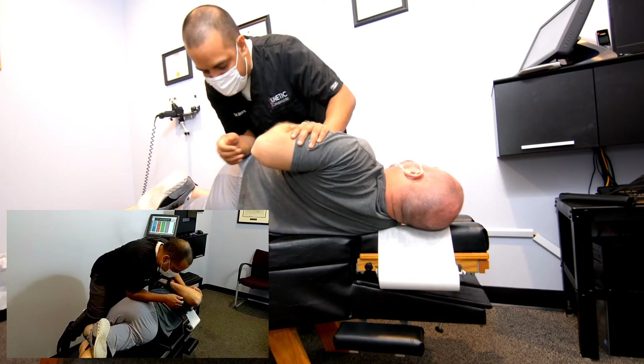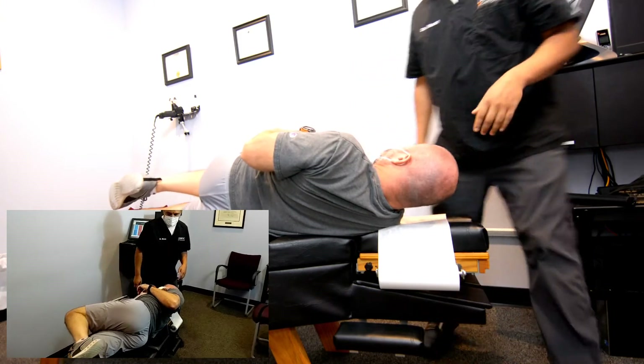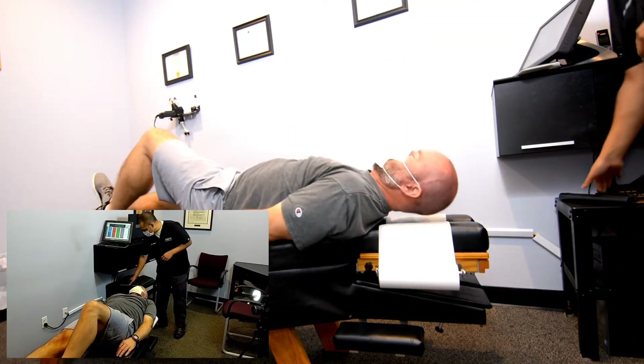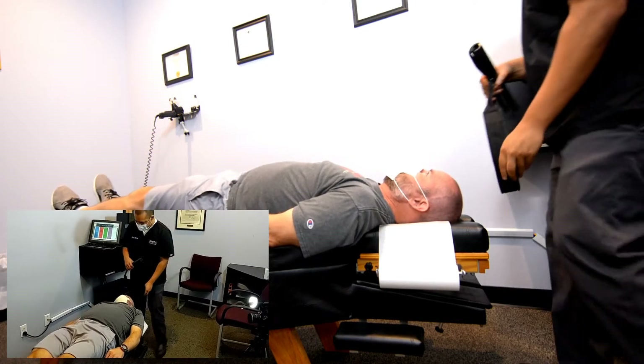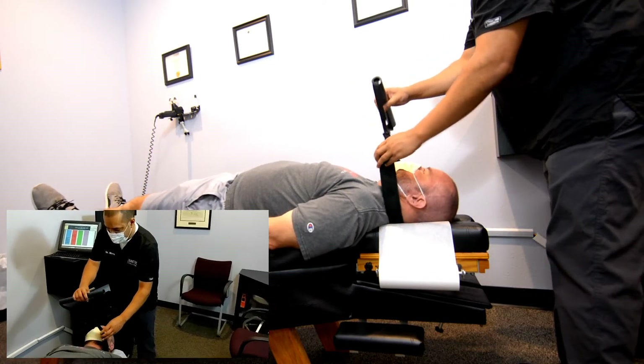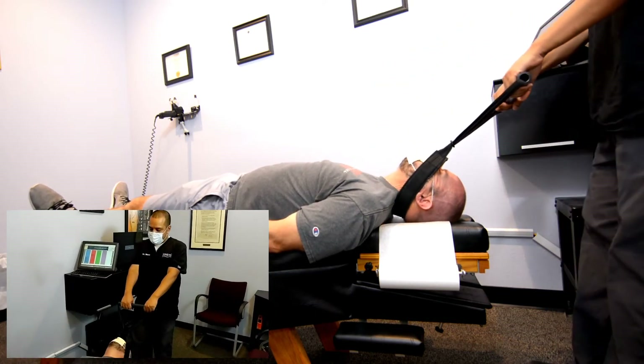Awesome, you heard that right? Yeah. Let's lay on your back, face up here. We're going to do this stretch again. Come on back — let's get that lower neck where we have all those issues, and the upper back here.